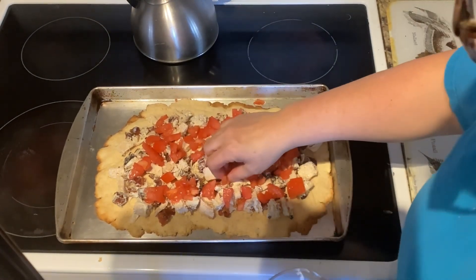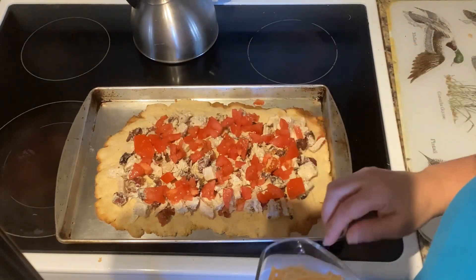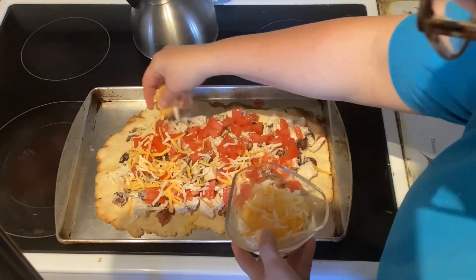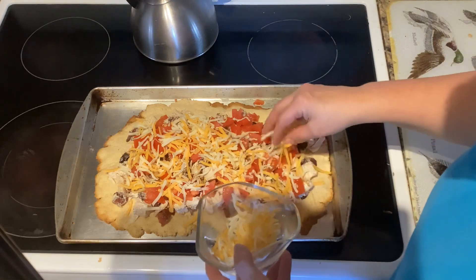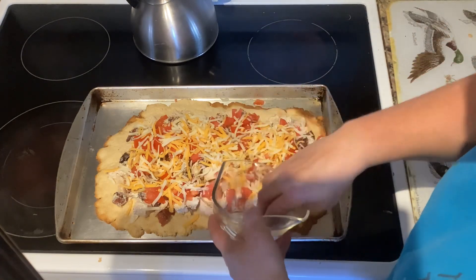Once the one cup of tomato has been spread around the top, you're going to sprinkle the cheese. Our cheese is Colby Monterey Jack and you need one cup of that, shredded. Spread that over the top.